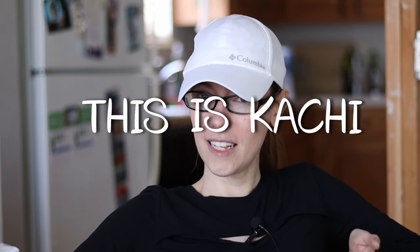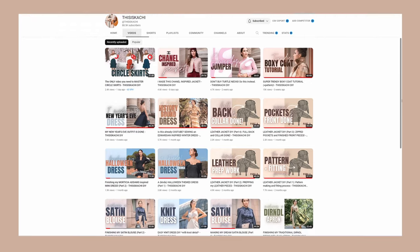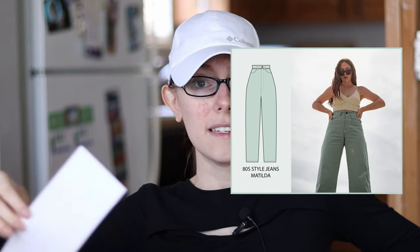I just made a mock-up of a pair of pants I'm working on. It is from a designer here on YouTube, a fellow creator — this is Kahi, I think that's how you say it. This is nothing against her; her designs are amazing, she is so talented, and I've bought so many of her patterns. I bought her Matilda 80s style jeans pattern and I made my first mock-up, and the first mock-up is not great. We're going to see how many mock-ups I need to get through and all the alterations I need to make. Let's show you the first mock-up of this pattern.